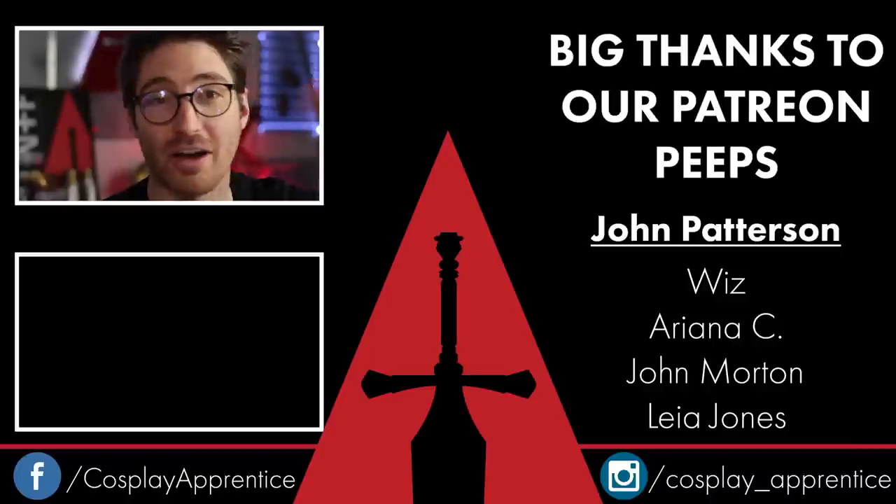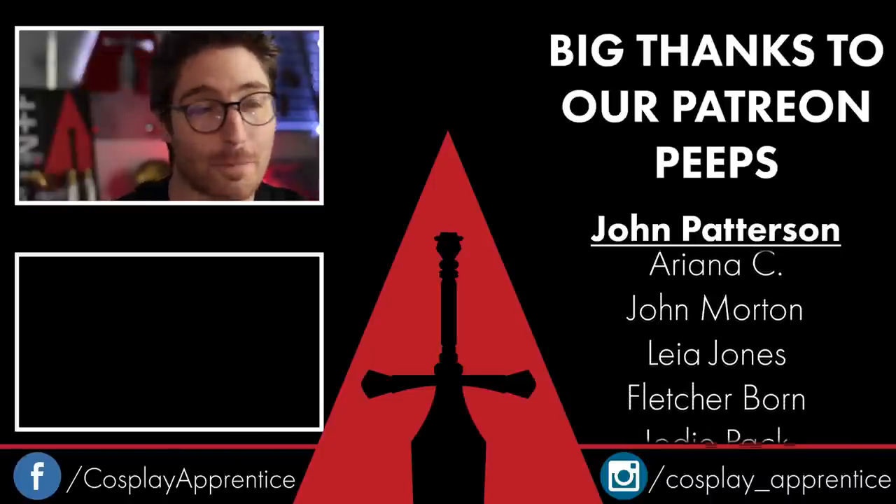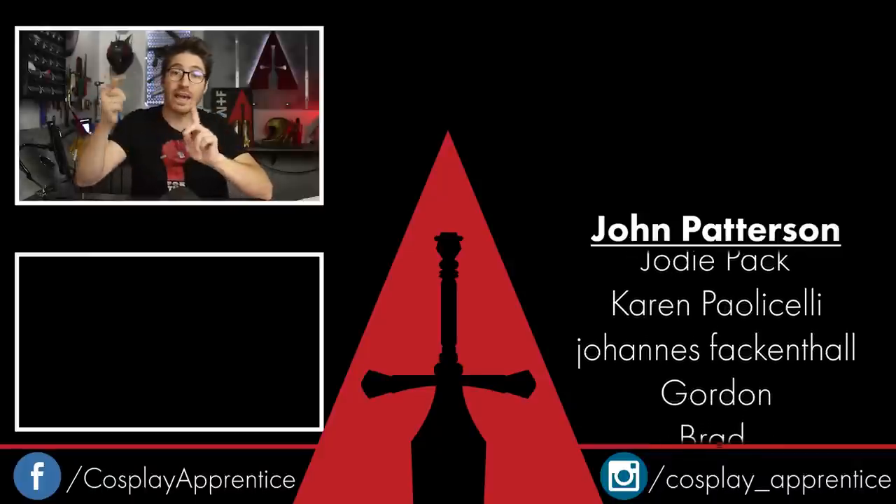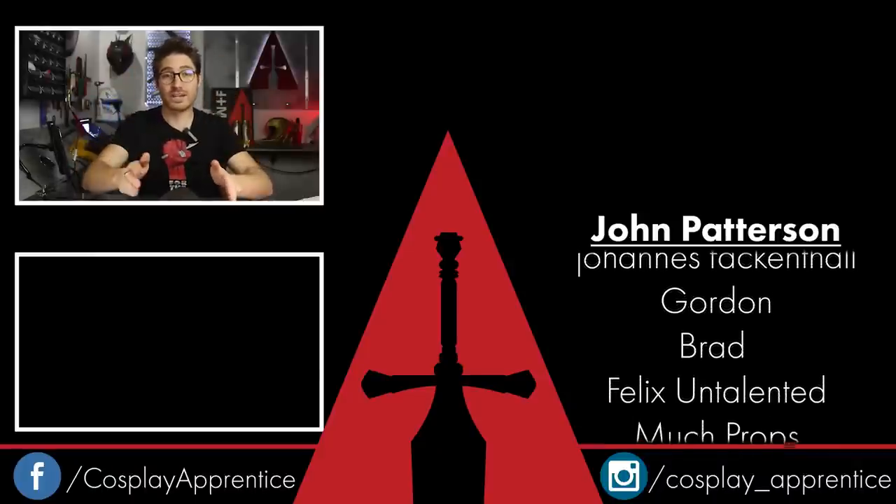To review, I strongly recommend using a face shell when cosplaying Spider-Man or Deadpool or any other character like that. And now you know a secret that'll save you a ton of money and get you a great face shell. So first, share this video so we can get this secret out there and help other people up their cosplay game. Then go to the links down in the description and get yourself the foam and the pattern you need to make your own face shell.